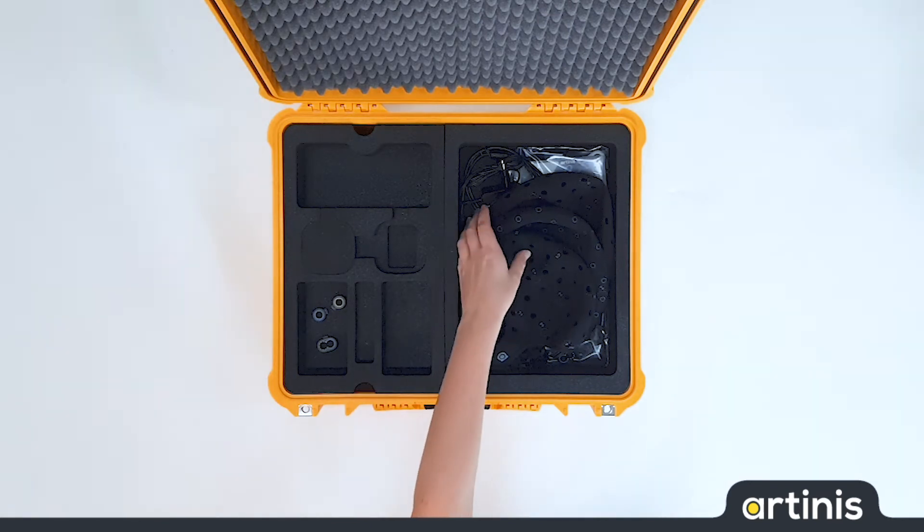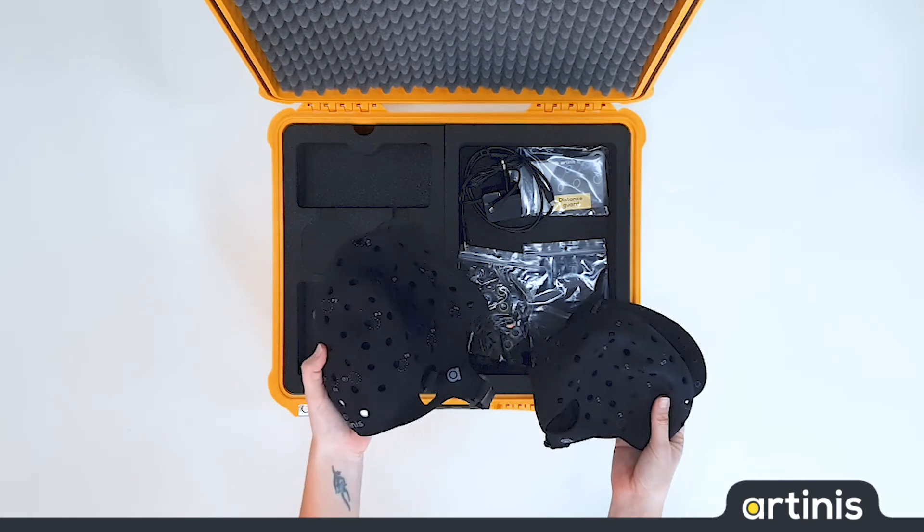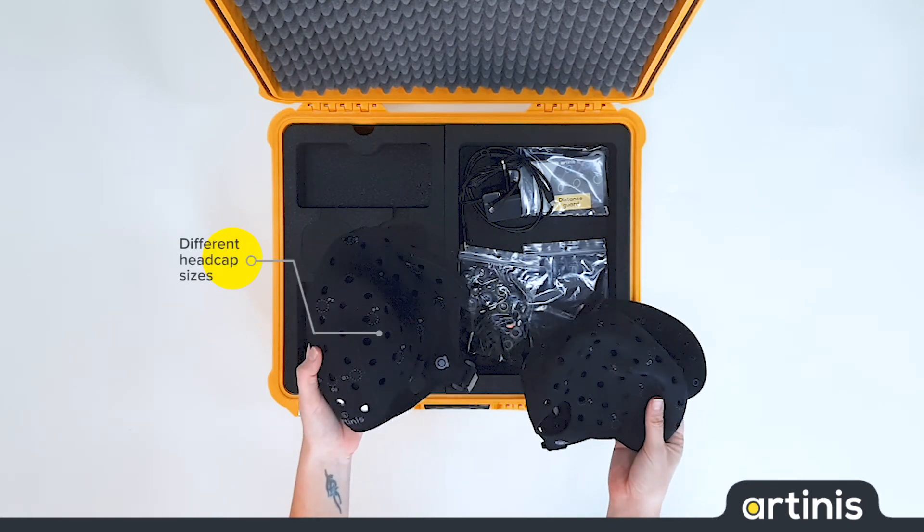With each Bright system we include three head caps. Standardly we include small, medium and large. Other sizes can be included on request.